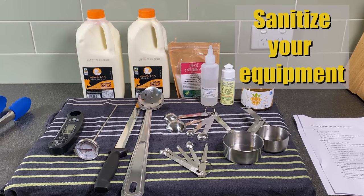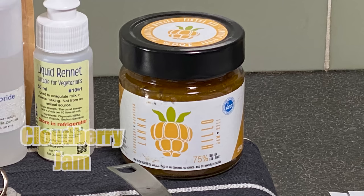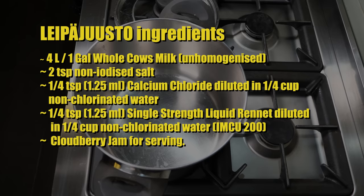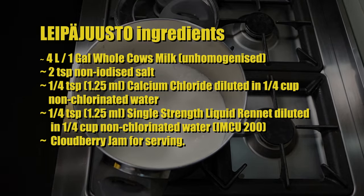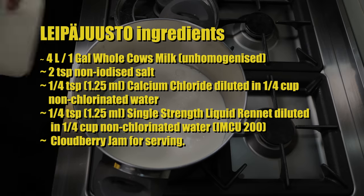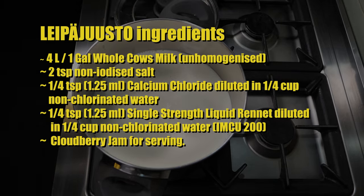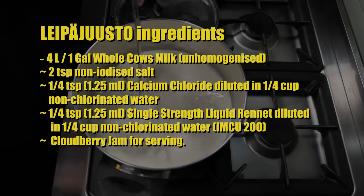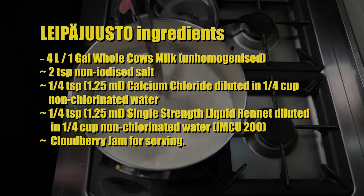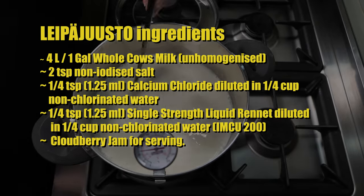Start off by sanitising all of your equipment. The milk I'm using today is from Ingle Nook Dairy. One important ingredient is cloudberry jam — see if you can source some of that. The ingredients for Leipäjuusto are: 4 litres or 1 gallon of whole cow's milk — I'm using pasteurised, unhomogenised — 2 teaspoons of non-iodised salt, 1/4 teaspoon or 1.25ml of calcium chloride diluted in a quarter cup of non-chlorinated water, and 1/4 teaspoon or 1.25ml of single-strength rennet (IMCU-200) in a quarter cup of non-chlorinated water. That's all the ingredients you need.